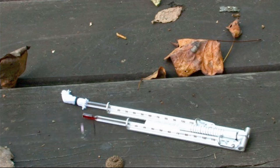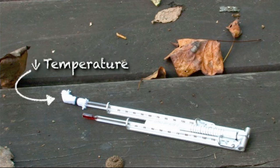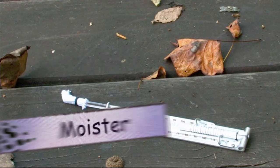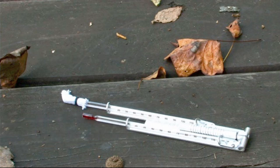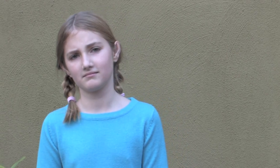Drier air results in more moisture evaporating from the wick, lowering the temperature of the wet bulb much more. Moist air does not evaporate as much water from the wick, resulting in less depression of the wet bulb temperature. Now that all this is clear as mud, let's do it.